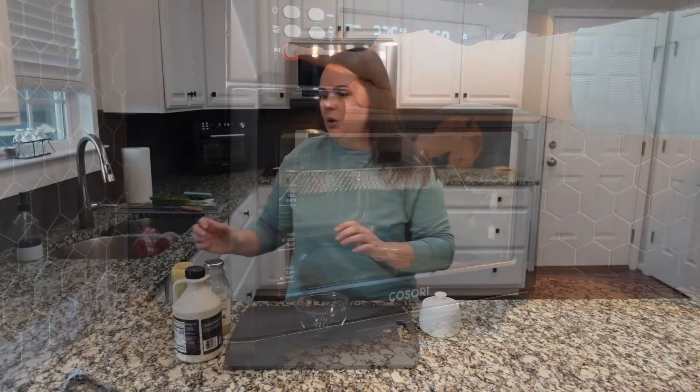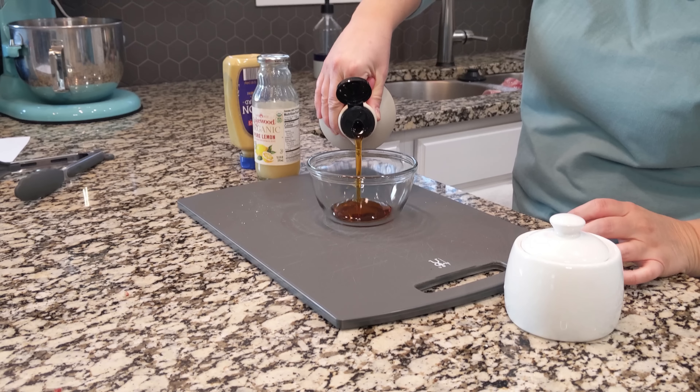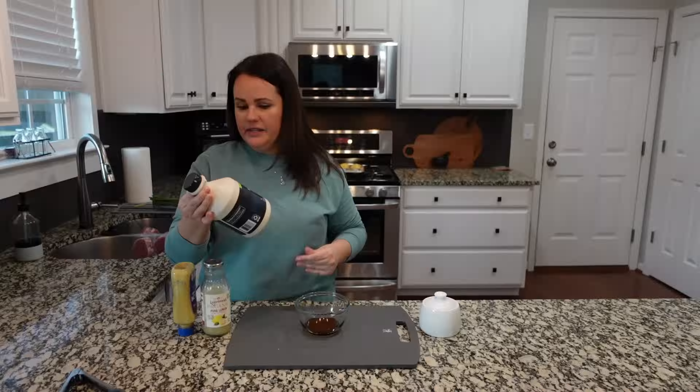While our pork chops are in the air fryer, let's mix up the sauce that's going to go on top of them. You need about a fourth cup of maple syrup — this is the one we always use from Sam's Club — and then we're going to add some Dijon mustard, two tablespoons. I'm going to add about two teaspoons of lemon juice, just a touch more, and then just a pinch of salt. Mix all of this together and it will be ready to serve over our pork chops when those are done.